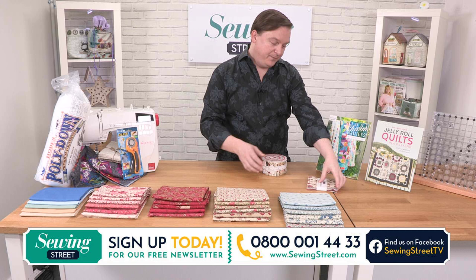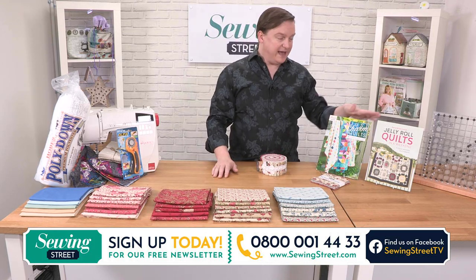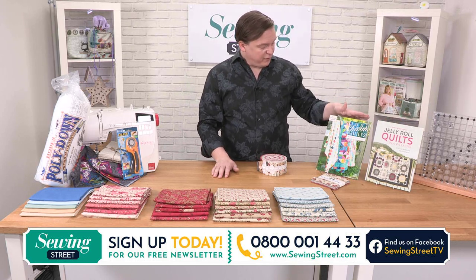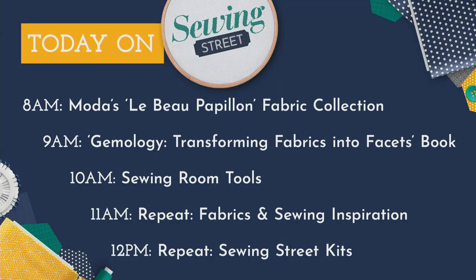Moda — Le Beau Papillon. Absolutely the most gorgeous, gorgeous collection of fabrics. We've also got really amazing books to go with it: Pam and Nikki Lintott's beautiful Jelly Roll Quilts in a Weekend book, and Annie's Quilting Just Charms Quilts as well. We've got pre-cuts. And then the rest of the day we've got gemology, sewing room tools, fabrics and sewing inspirations at 11, and sewing street kits at 12. A really fun-filled day.